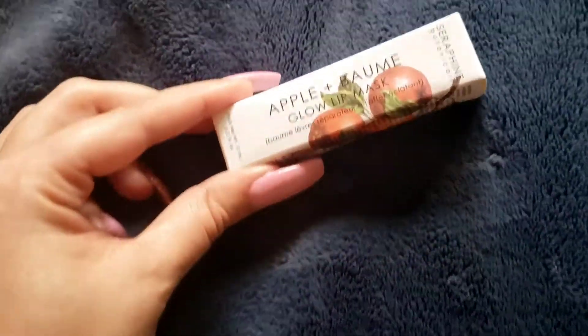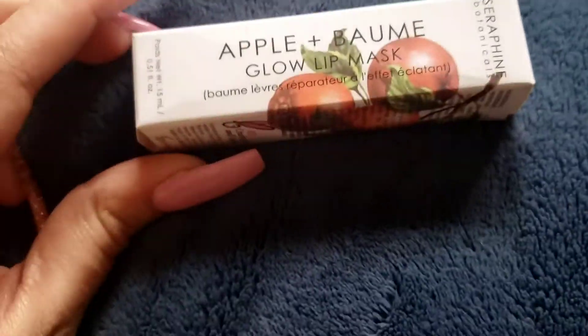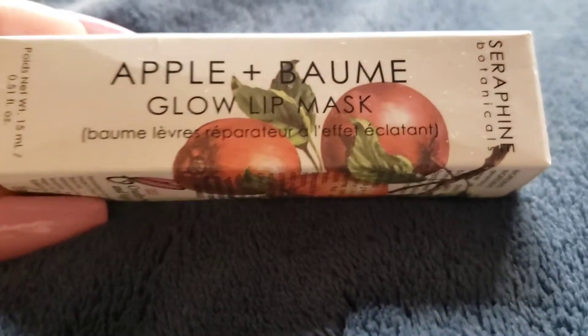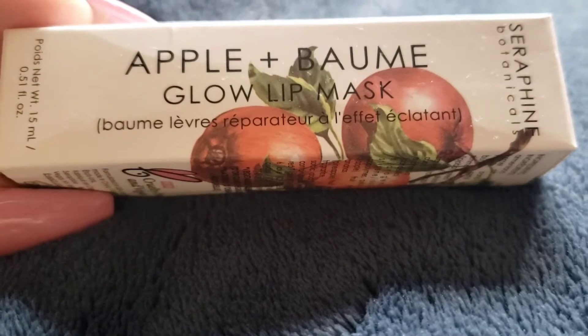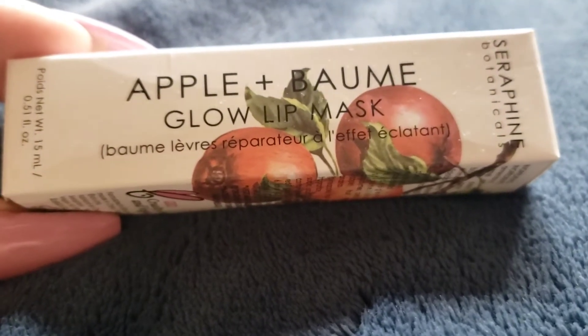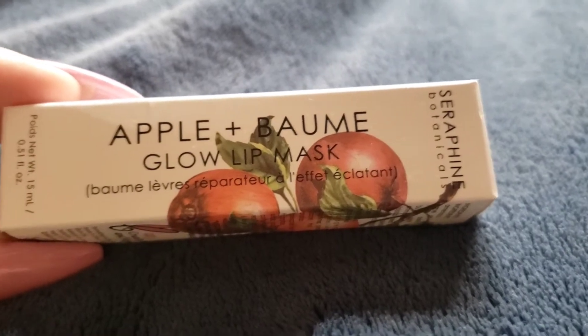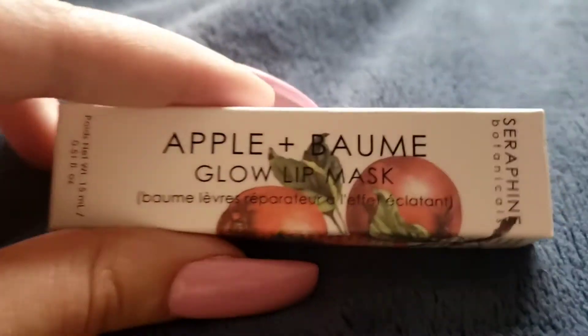Hey guys, how are you doing today? I will be doing the last and final item from the January 2021 Boxycharm subscription box. This is a lip mask. I am not sponsored by Seraphine Botanicals, nor am I sponsored by Boxycharm.